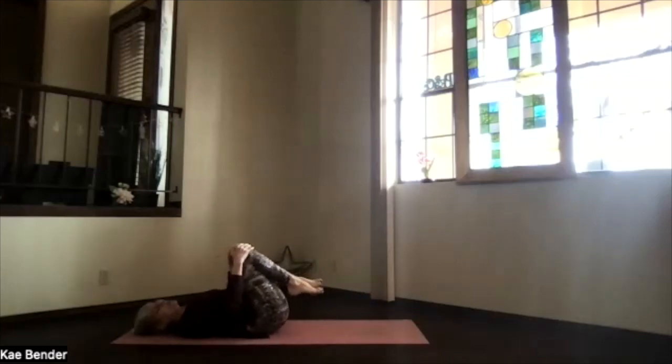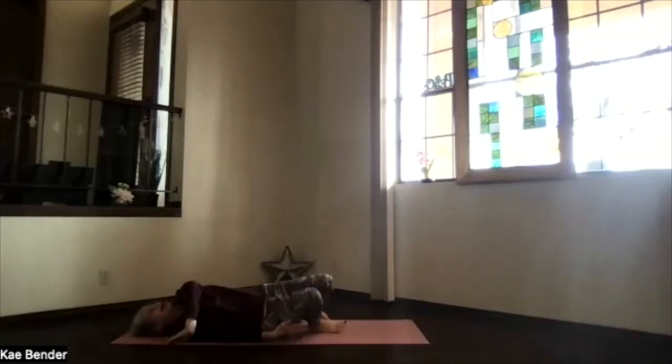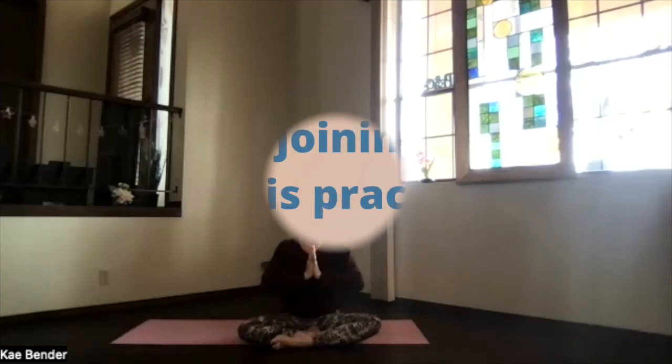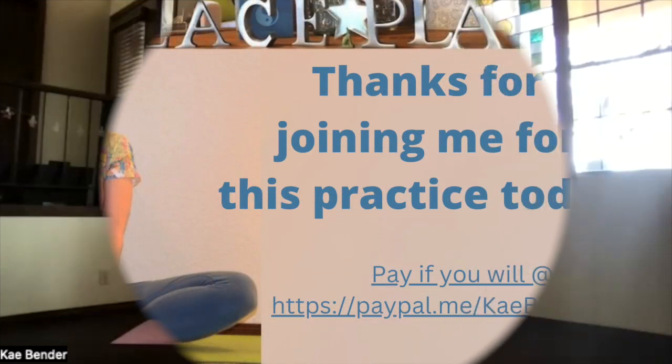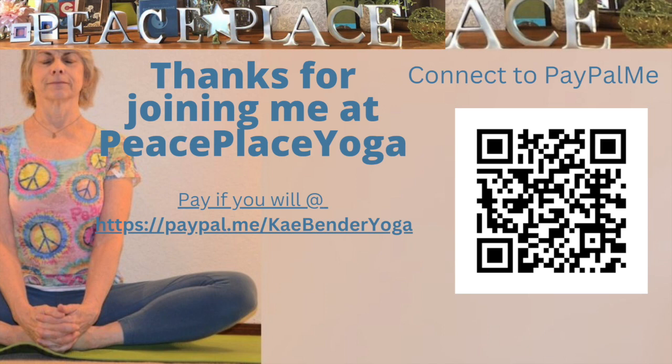When you're ready to release, bring your feet to the floor, head down, and roll over to the side. Sitting back up, ready for whatever is ahead for you today. Thanks for joining me.